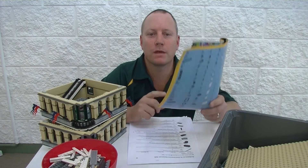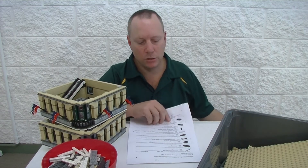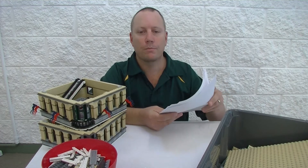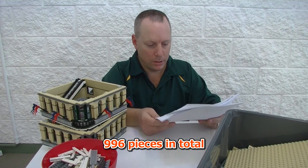I've gone ahead and uploaded all of the parts that I needed to do the build into BrickLink and printed out a list of all the parts that I need. It's actually 90 items that I needed.